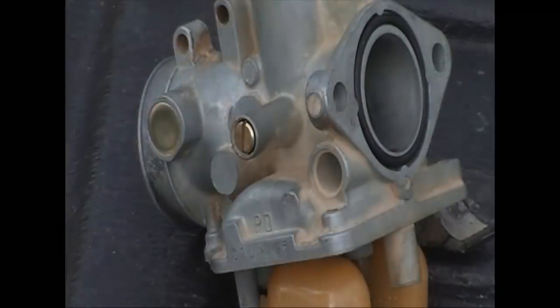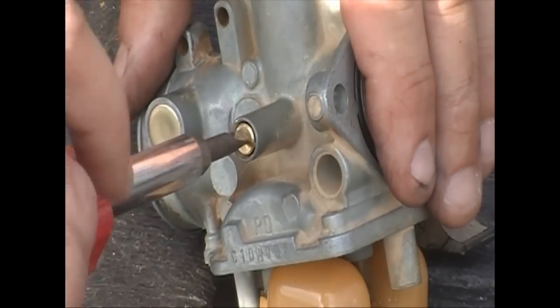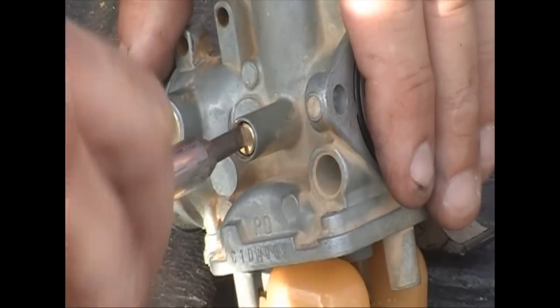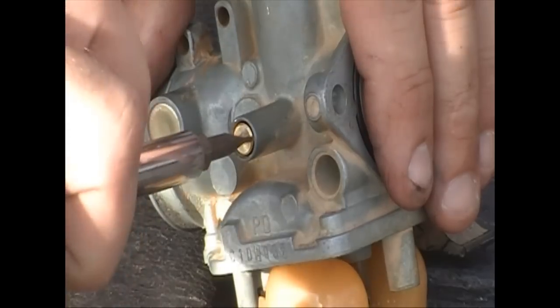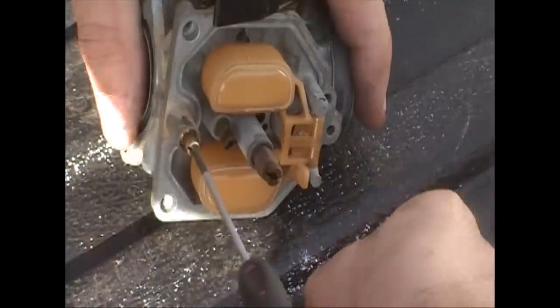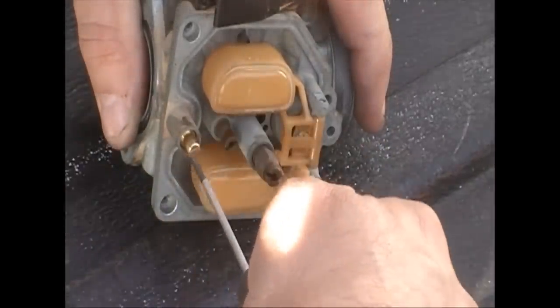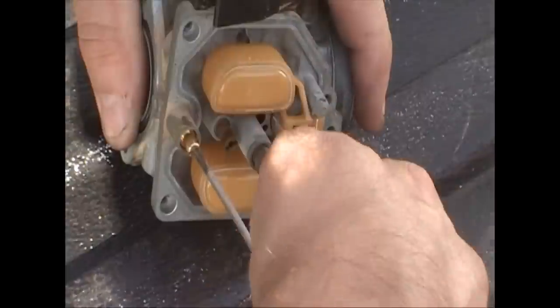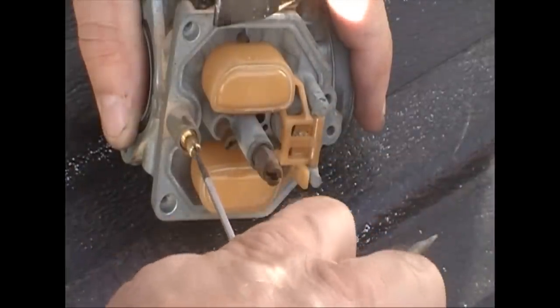Here's the old jet alongside the new one in the package. Before you take the old one out, you should screw it in to see how many turns it is — like if it's one and a half turns, that's where you want to start from when you put your new one in. All along the way I'm cleaning this with carburetor cleaner — I'm not showing that because the video would take forever. So I put the new jet in and back it off to what it was: one and a half turns.